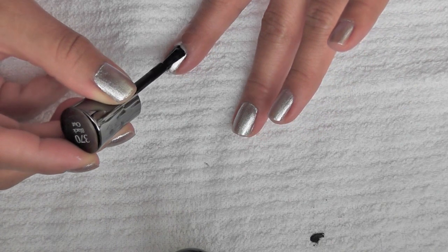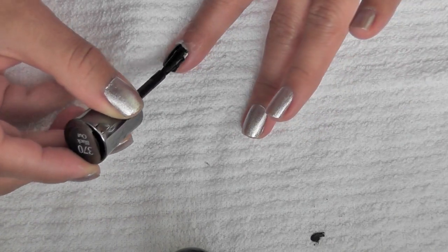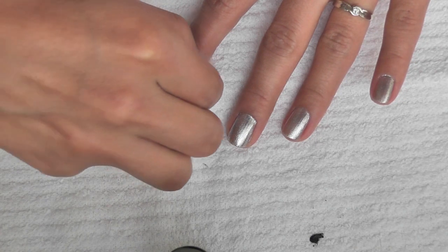Now a trick that I learned to get a nice crisp line is to actually remove the stencil or tape before it dries. That gives you a nice crisp line and it doesn't lift any of the polish.